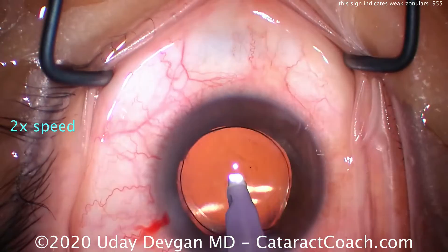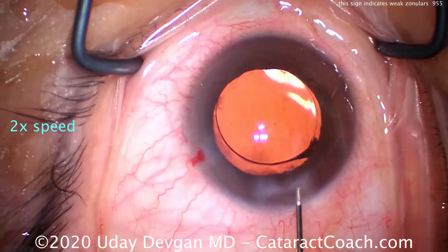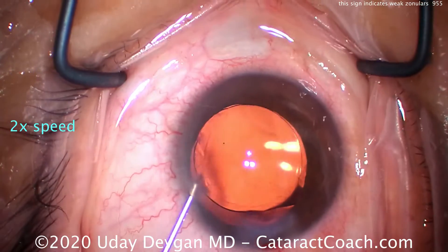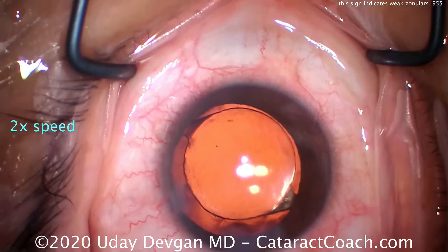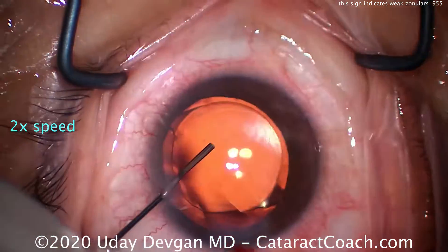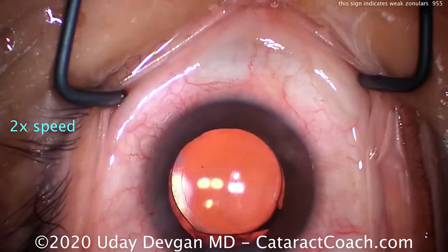I want to emphasize that subtle sign: you filled the anterior chamber with viscoelastic completely, so at the beginning of the case the AC volume was exactly the same as the volume of viscoelastic placed. But then as we started the capsular rhexis, we noticed the nucleus deepened — the AC deepened, nucleus went backwards — and that allowed the AC volume to increase, getting filled in by aqueous that was hidden underneath the iris. That's the edge of the aqueous-to-viscoelastic interface you can see so clearly — that's our subtle sign.